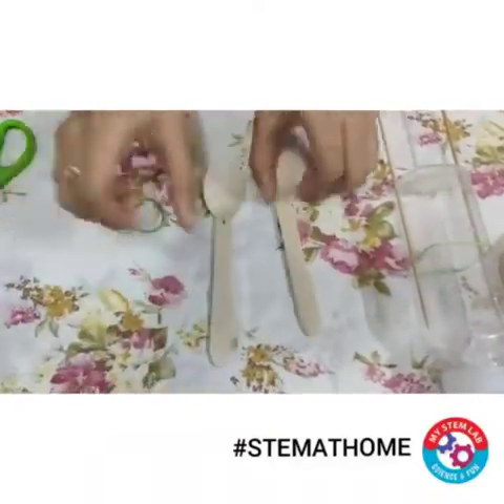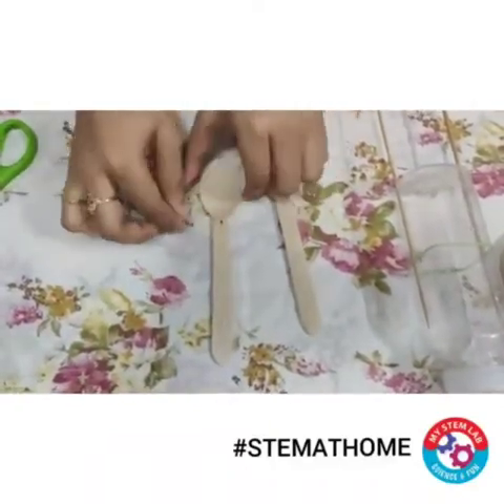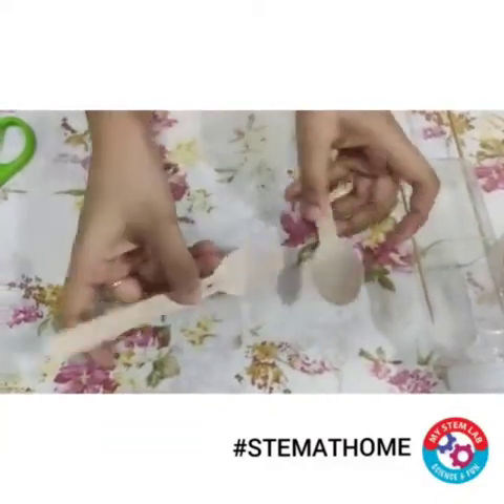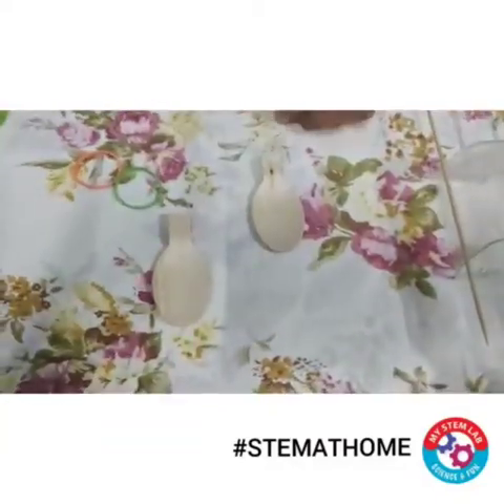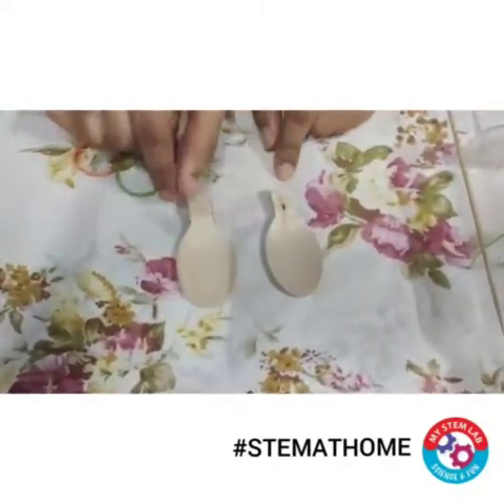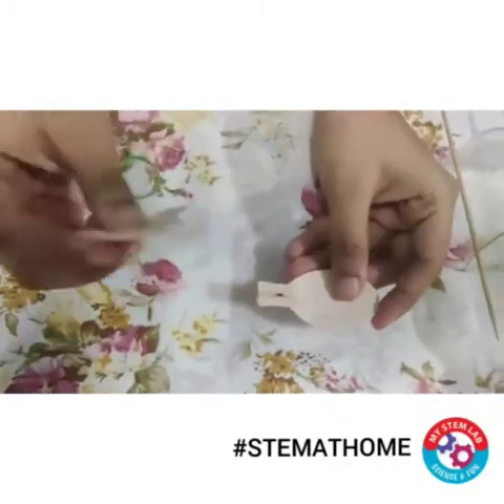Now let's move to the second part. I'll take my spoons and cut them here — I'll do that for both spoons. Now you can see that I have cut my spoons in this way.